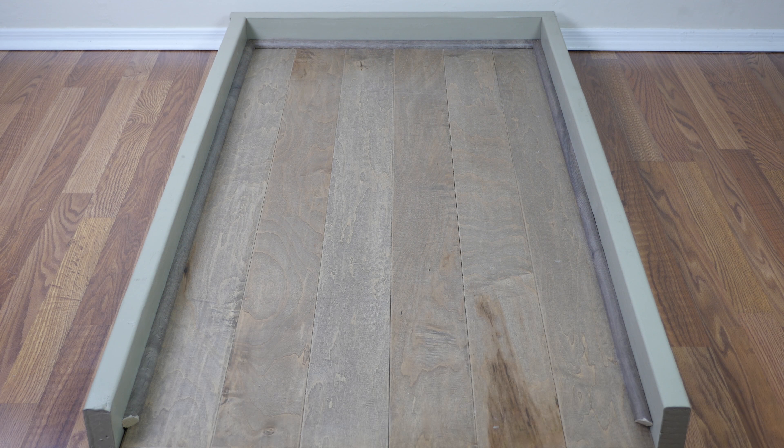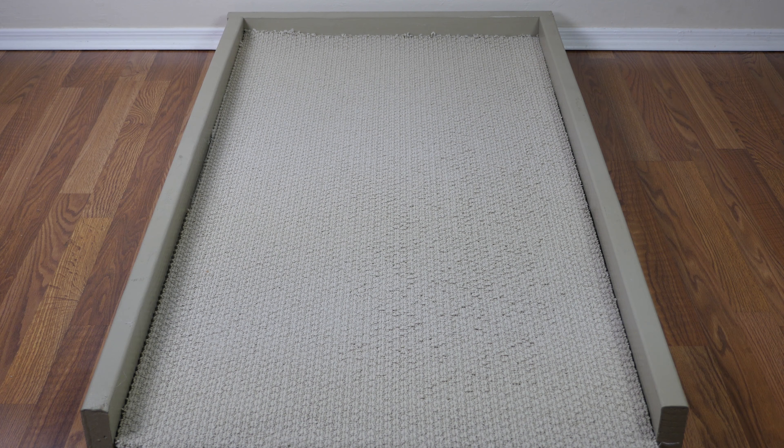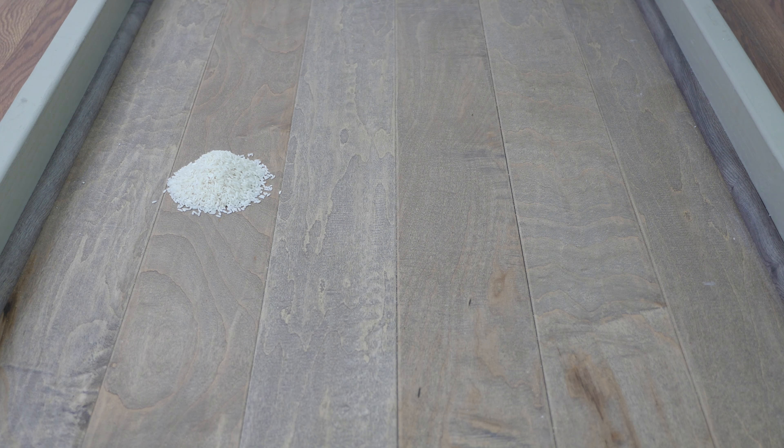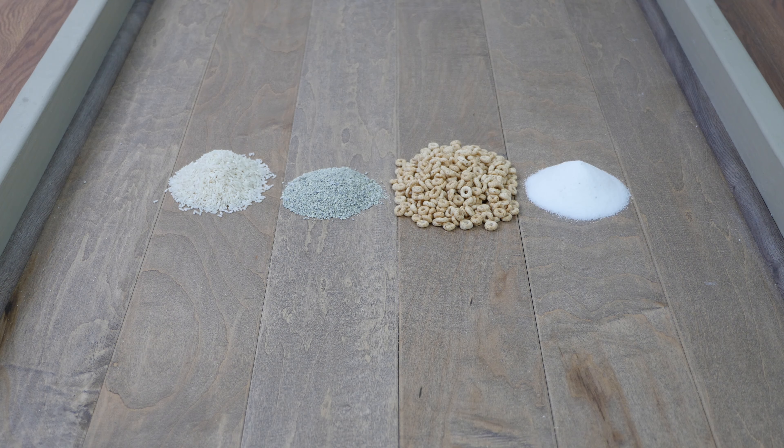Our testing line includes three different floor types: engineered hardwood floor, low pile carpet, and high pile carpet. On each of our floor types, we test four different debris types, including rice, kitty litter, cereal, and sugar.